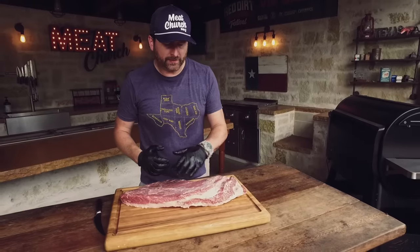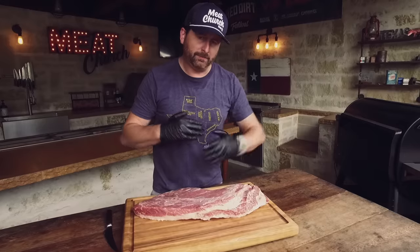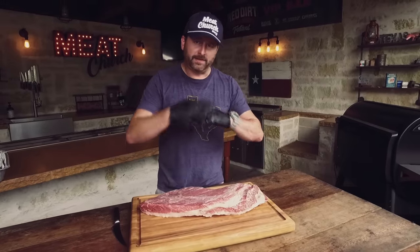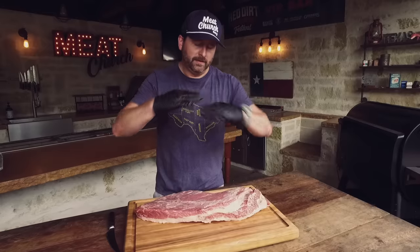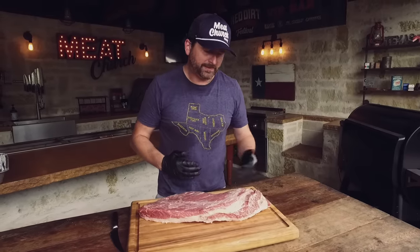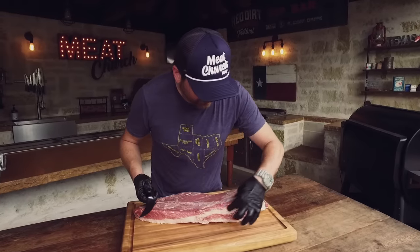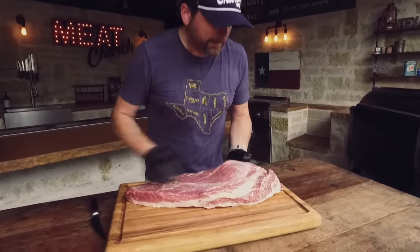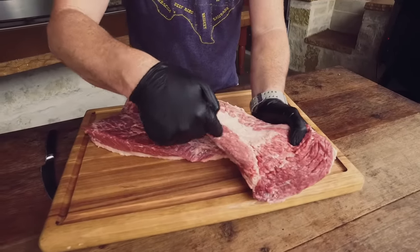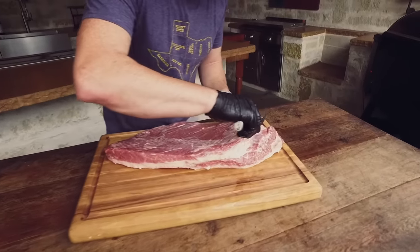I use an analogy — I liken a brisket to an Oreo cookie with two offset wafers: the point being the bottom chocolate wafer, the fat in the middle being the cream, and the flat on top being the other wafer, and they're kind of offset. What I'm going to do is try to remove some of this cream, peel back that layer so that we can see the point meat a little bit better. It's really easy — you just follow the fat line here in between the two muscles, and you can really see it on the other side where the fat line continues between the flat and the point. With my knife I'm just going to make an incision in this fat.